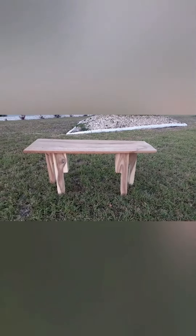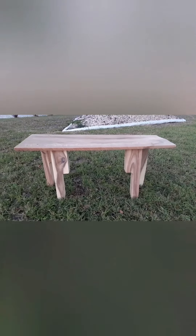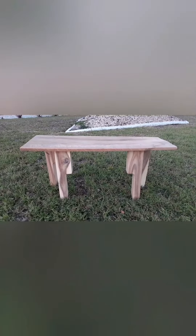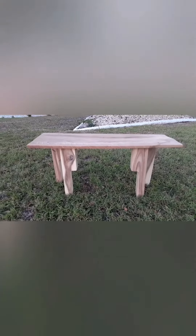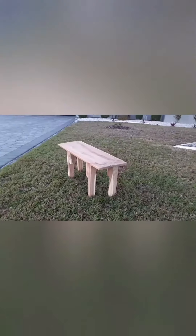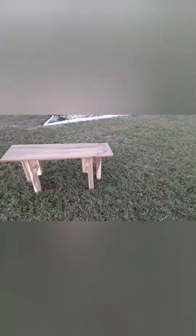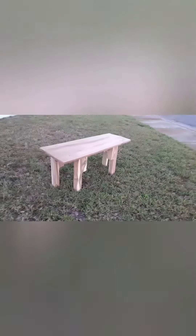The bench can accommodate two people actually. I'm really happy with the final product and felt it would be a nice addition — putting a three-dimensional piece in there. I'll walk around so you can kind of see the sides. And that's the bench. Thank you.